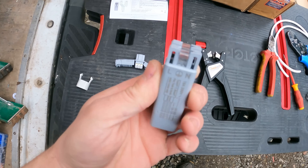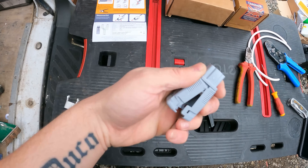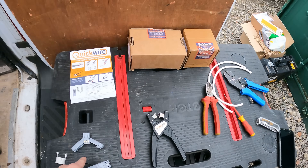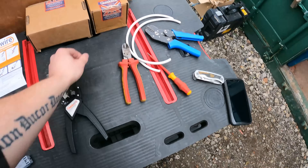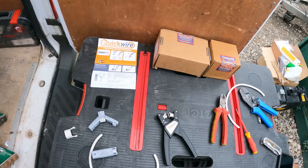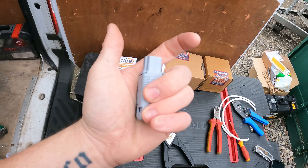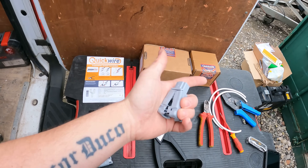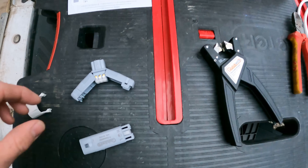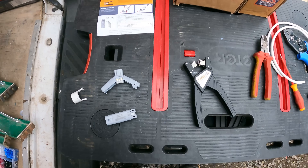So we've got the socket, which is where your two twin and earths go in the top, and then you've got the plug, which is where your flex comes out — you plug that in and obviously the other end of your flex goes to your downlights. I'm just going to quickly connect one of these up. They do actually make these with pre-flexed leads, so you can pick like half a metre or 300mm of flex pre-wired, which saves you a bit of time as well.